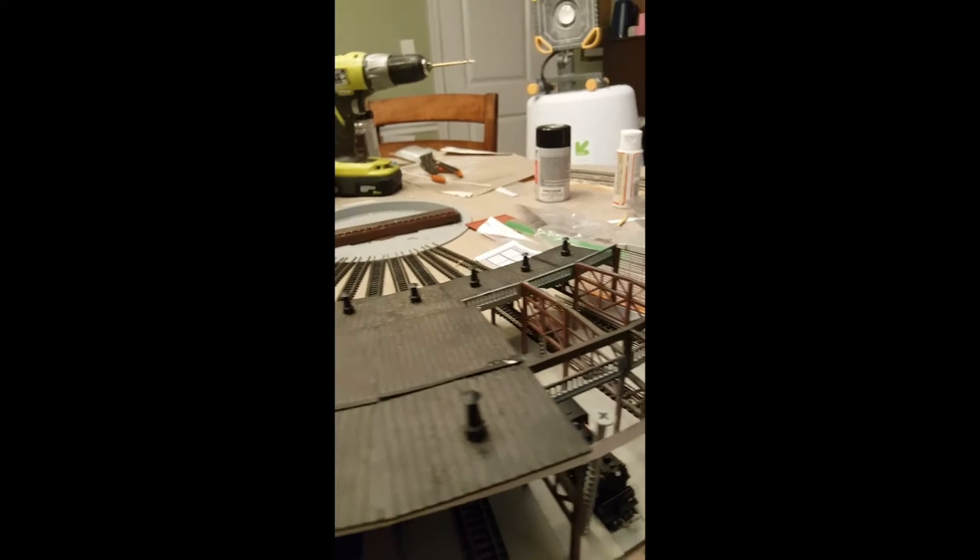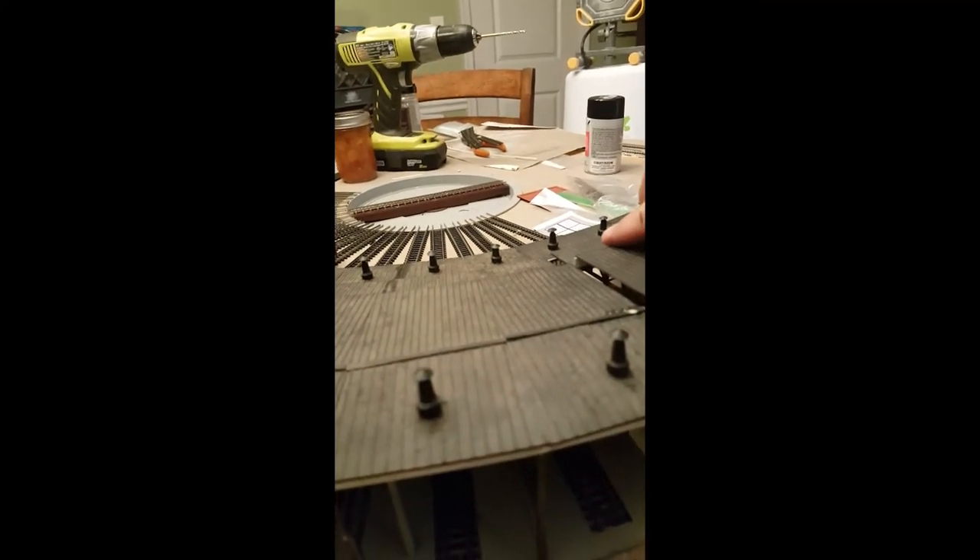So anyway, that's your pro tip for the night. Happy high railing.